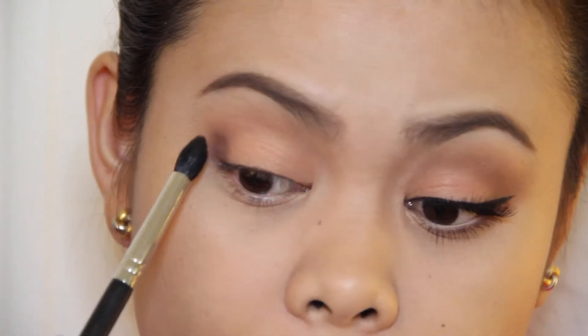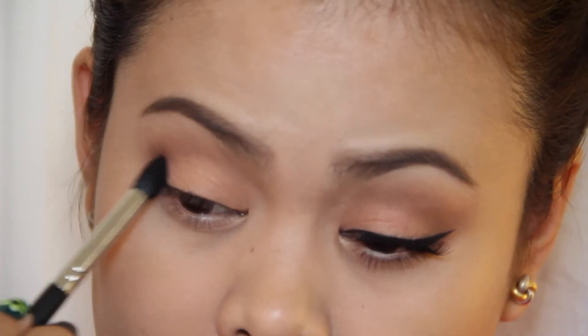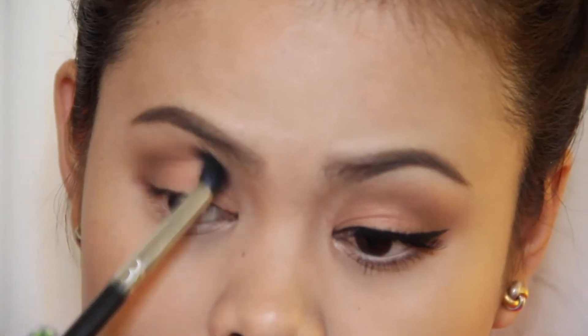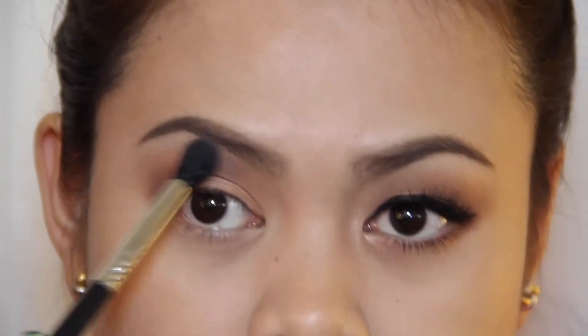I'm going to take this shade called Untamed and I'm going to buff it on the outer V area, and here I'm just building the intensity that I want. Then taking this Milani eyeshadow, I'm going to buff it on top of my crease for that transition color.